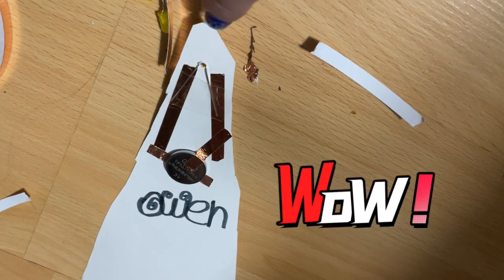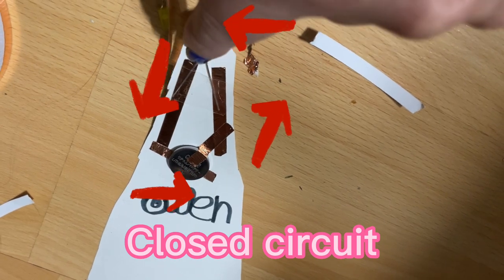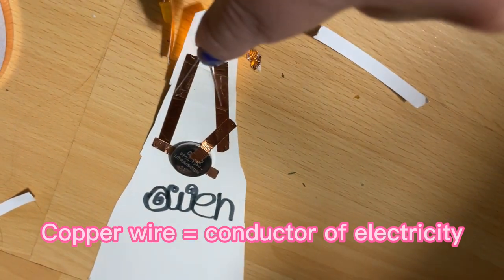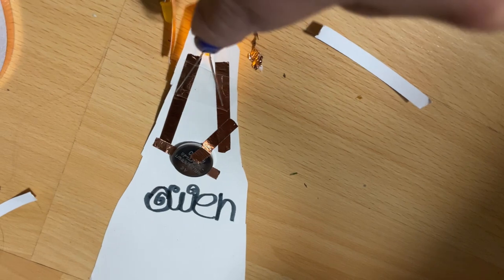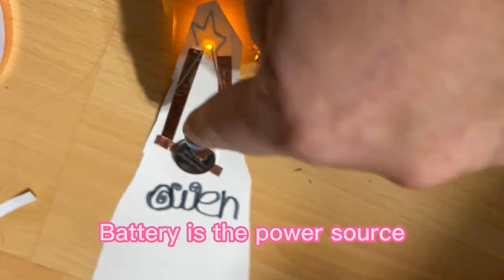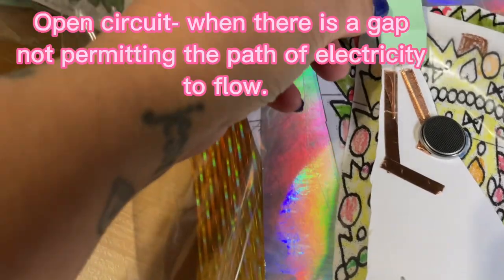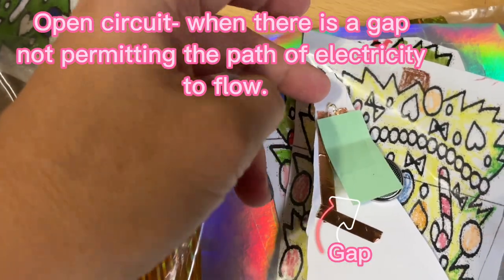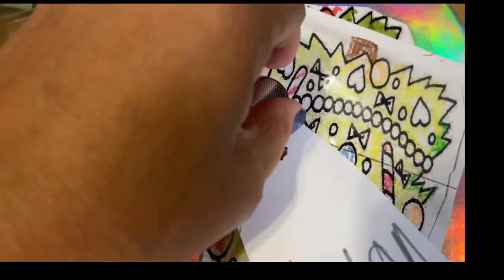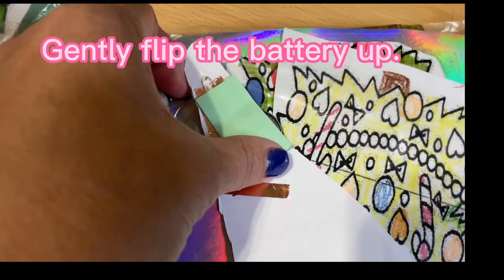This is now called a closed circuit. Remember, we talked about how the copper tape is a conductor of electricity — that means electricity can pass through it — to make something work that needs electricity, which is the light bulb. Our source is the battery; it has stored energy inside. When this is all connected, it becomes a closed circuit. When you're done, we've added a flap of paper so when you're not using it, you can flip it up and put this paper down so it doesn't use the battery up.